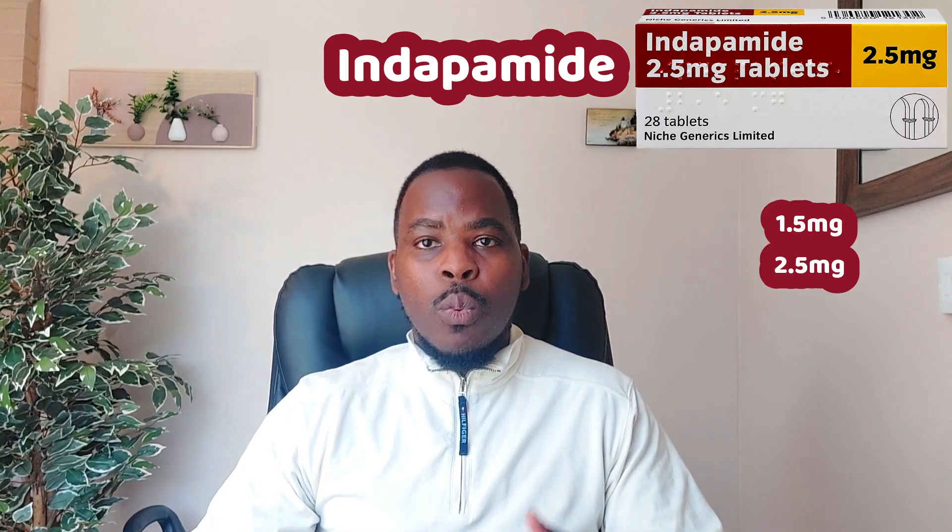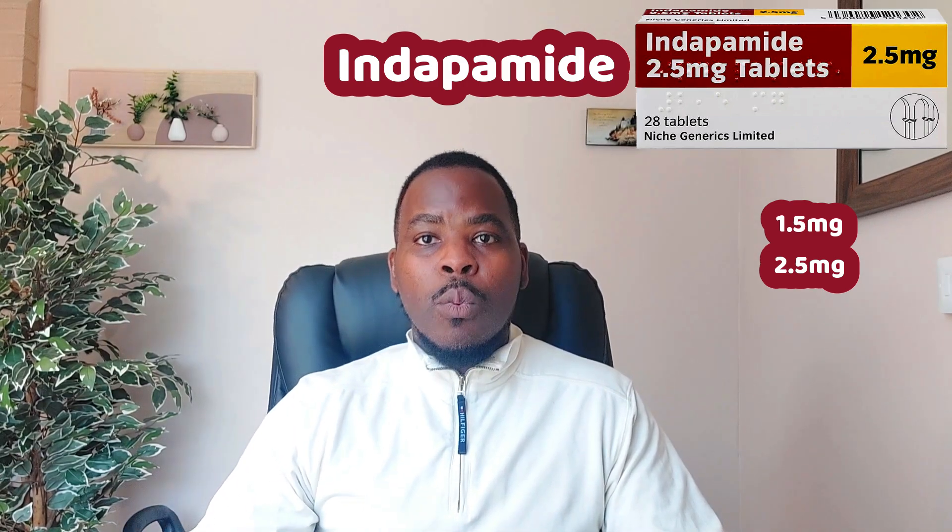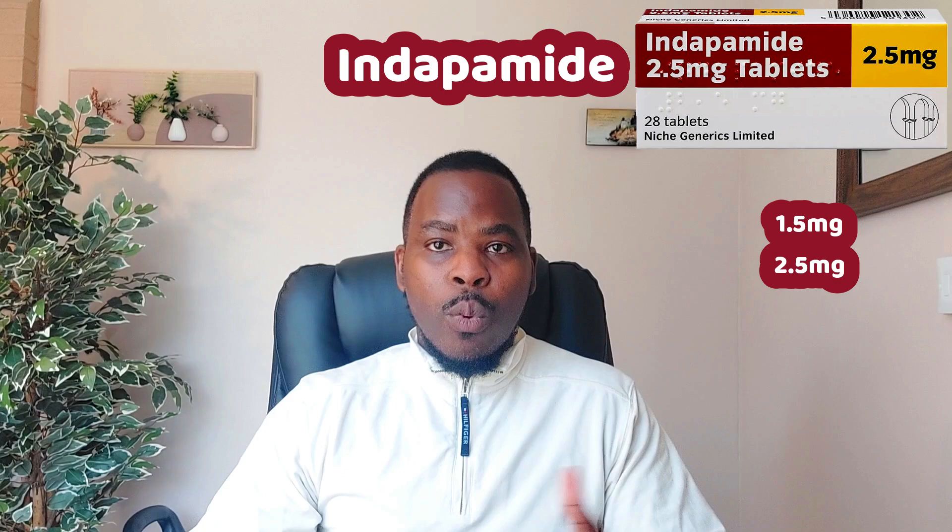It comes in two doses: the 1.5 milligram modified release and the 2.5 milligram immediate release. The immediate release works quicker, while the modified release works for longer.